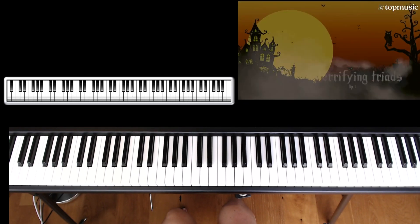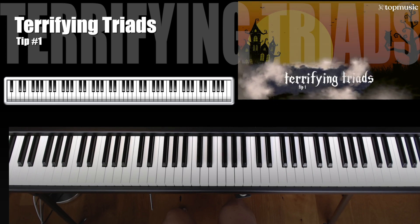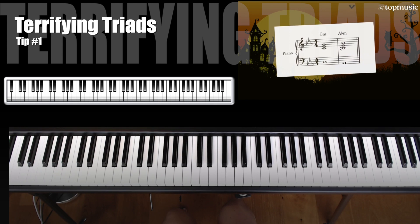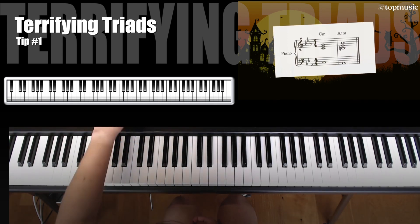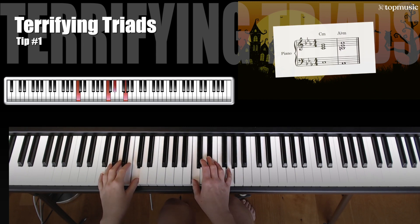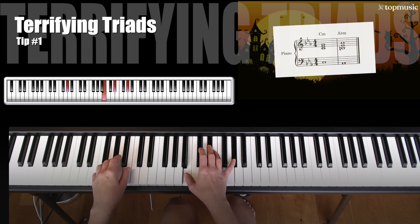Tip number one in creating horrifying harmonies is to come up with some terrifying triads. Try going from a minor one to a minor six. In this case we are going to start with a C minor chord — C, E flat, G — and our left hand is going to play the root of that chord, the C, and then we are going to change to the A flat minor chord.